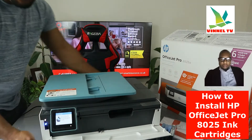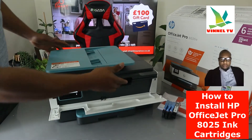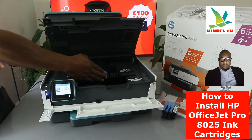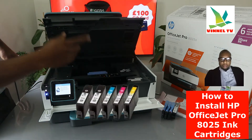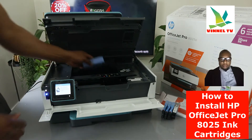I'm going to lift up this printer. Once you lift it up, the ink cartridge holder is right here. Once you open it up, the ink cartridges holder will come right to the middle for you to change it — it does this automatically, by the way.